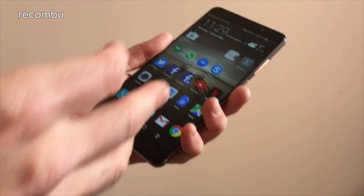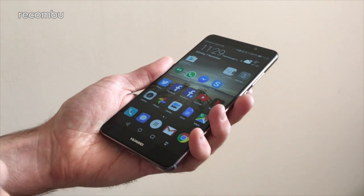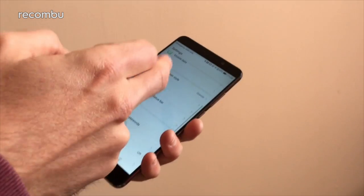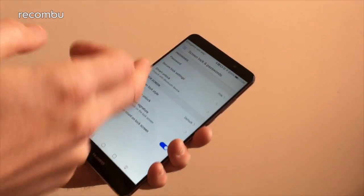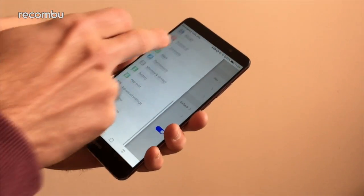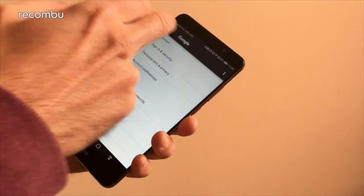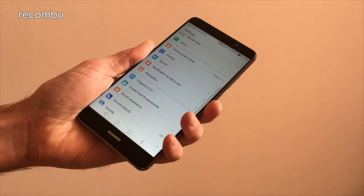As well as the overall aesthetics, there's been a concentration on ease of use. Huawei reckons you're no more than three taps away from every single feature you need, made especially easy by the fact that Android's settings menu is now a lot more easy to navigate. You can skip between the different settings nice and simply.